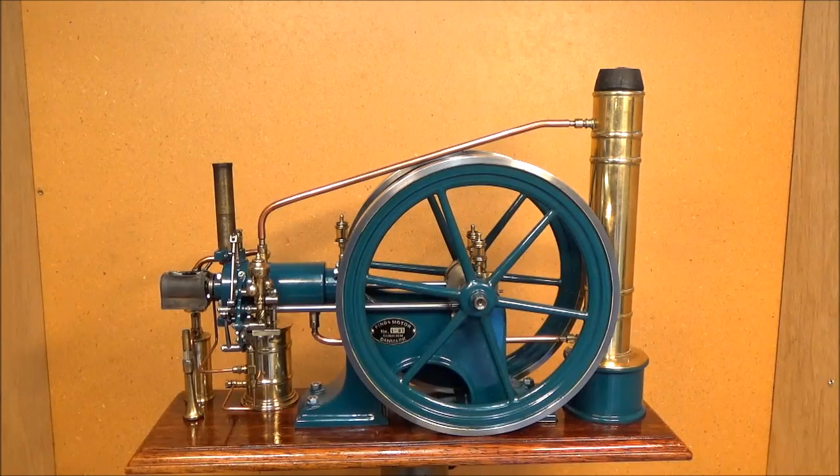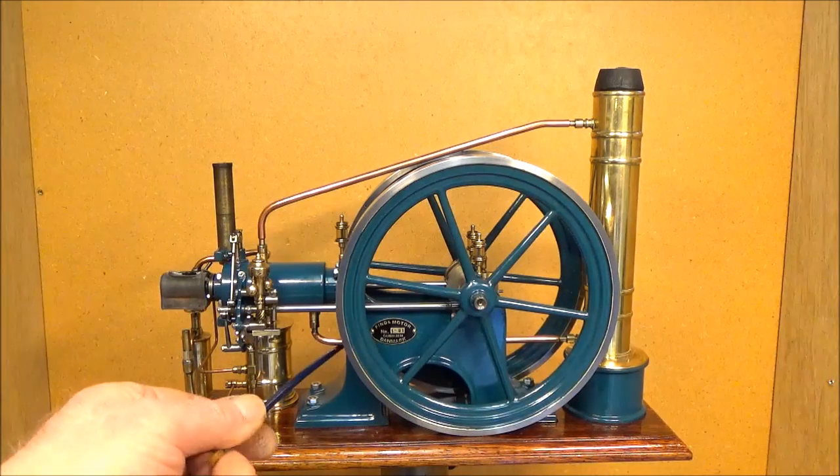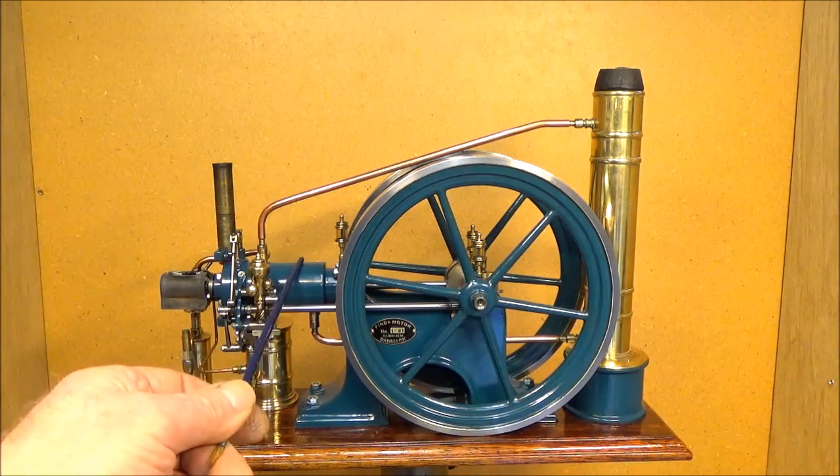The engine is water cooled and the water circulates thermosiphonically with no water pump. This is the cooling tank and this is the pipe connection to the cylinder water jacket.